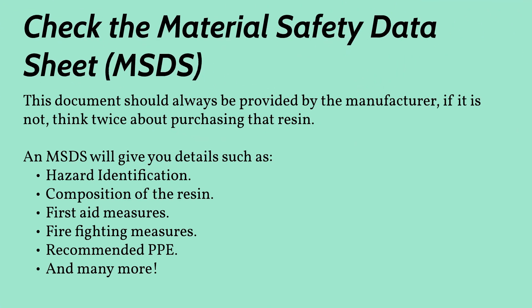Before even purchasing a resin, it is a good call to have a look at a material safety datasheet. This is a document provided by the resin manufacturer that will give you information such as hazard identification, composition of the resin, first aid measures, firefighting measures, recommended PPE, and many more. These can usually be found on the manufacturer's website under the product itself or in the support area of the website. In some cases, you might have to contact the manufacturer directly to receive the MSDS.